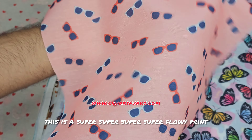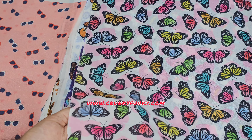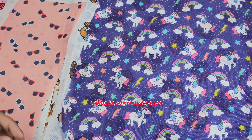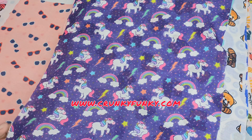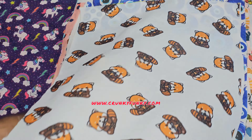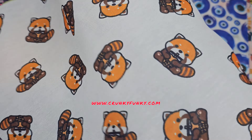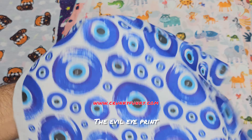This is a super flowy print. Here we can see the unicorn print — just have a look. The plain white print, the evil eye print.